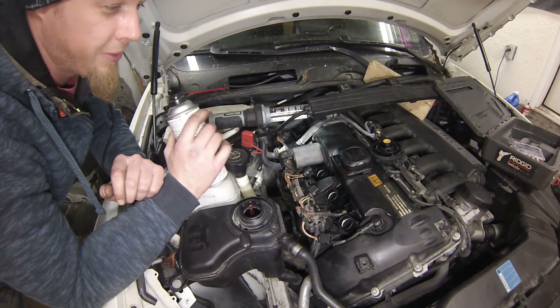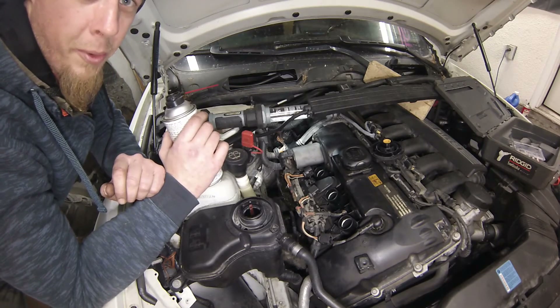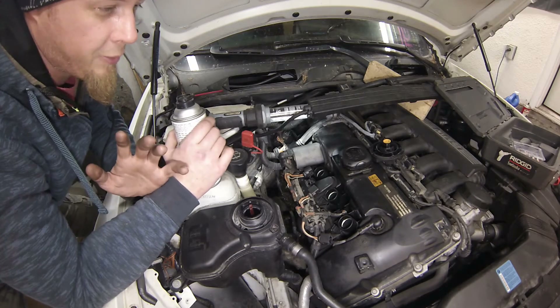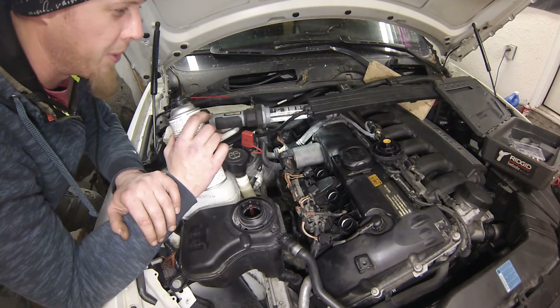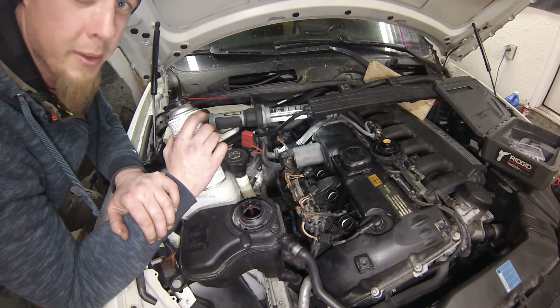Whether there's improvement or not, I'll pull the plugs and do another compression test on cylinder four to see if it came up at all. If it does, we're onto something. I really don't want to have to pull the cylinder head if I don't have to. The way it looks right now, I'm probably going to have to — but I'll try this trick first. If it works, it works; if it doesn't, it doesn't.